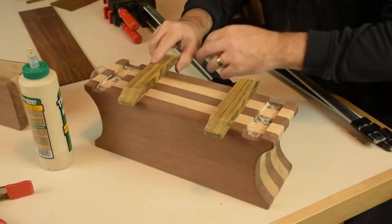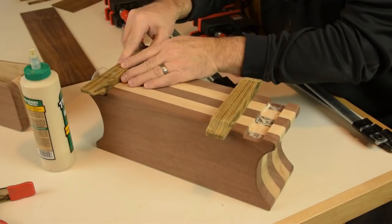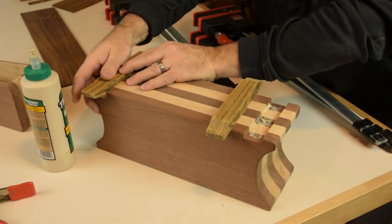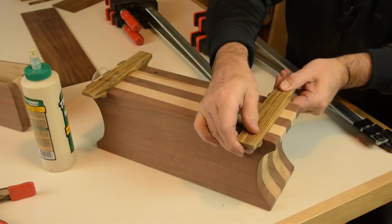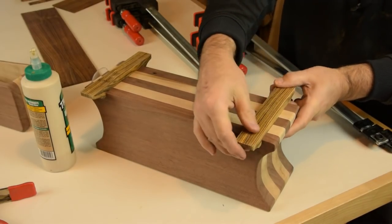One of the last steps is just to get these little zebrawood feet glued into place. They stick about an inch and a quarter beyond the box. We'll get those clamped in place and we're just about done — nice snug fit there.